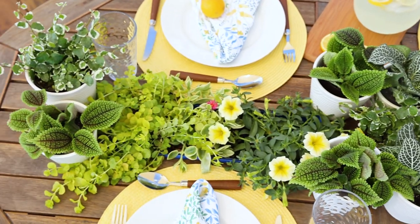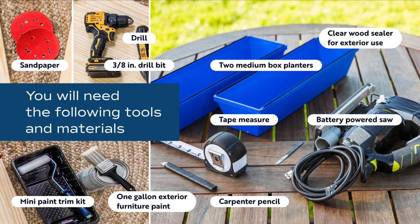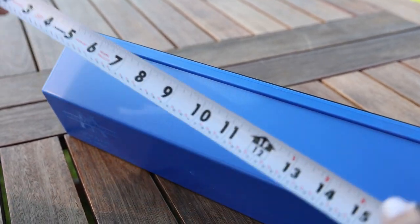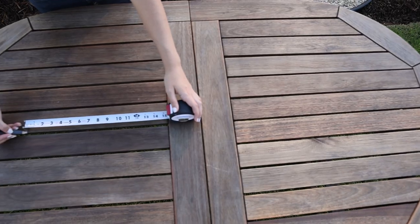Today we're going to make a planted tablescape. I'm listing out everything you'll need on the screen. Now that we have everything, the first thing I'm going to do is cut the center of the table using a saw.